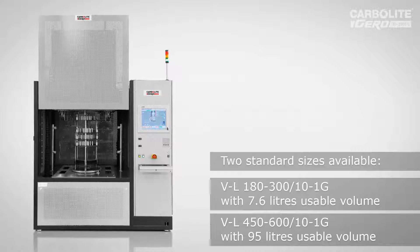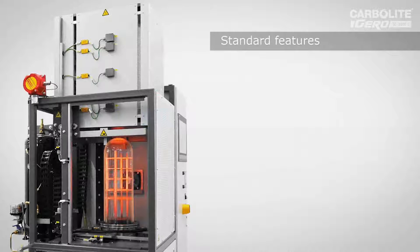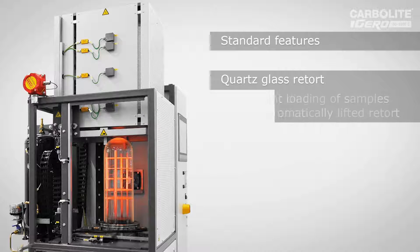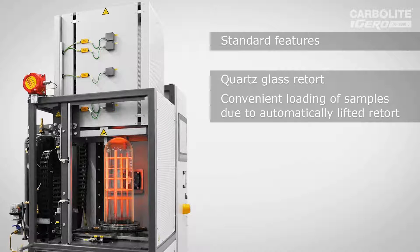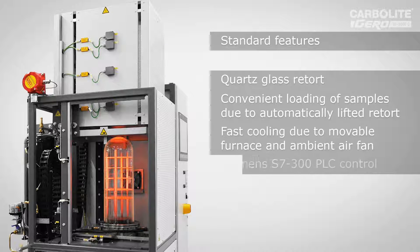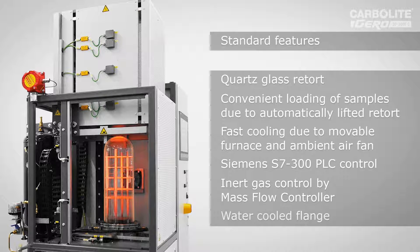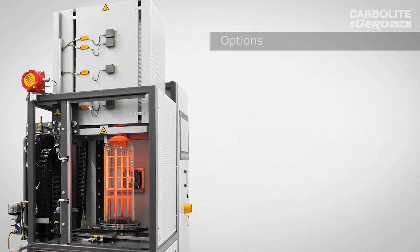This is a very cost-efficient solution for soldering and brazing because we have a simple tube furnace which is over a quartz glass retort. This furnace is fully automatically controlled and you can do both: you can lift only the tube furnace, or you can lift the tube furnace together with the quartz glass retort in order to load and unload the samples.